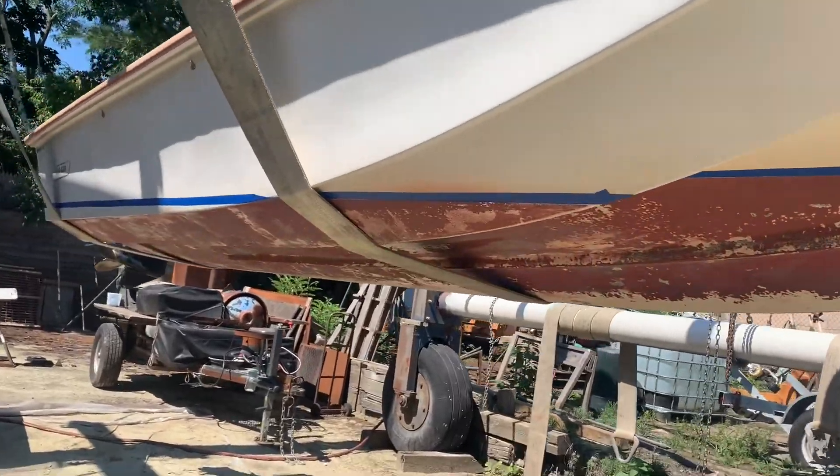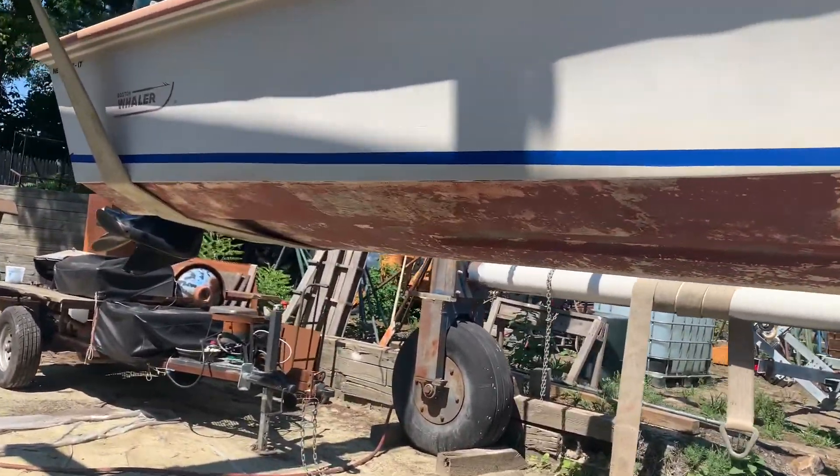The boat is now up here, and now it's going to be ready to bottom paint.